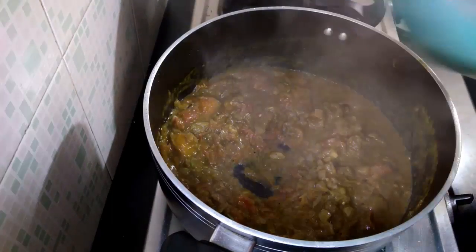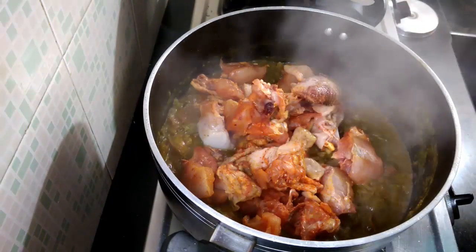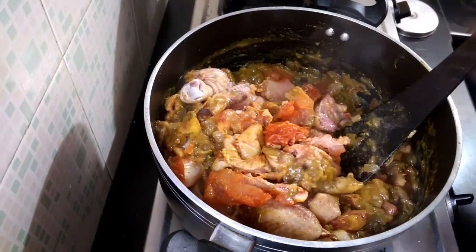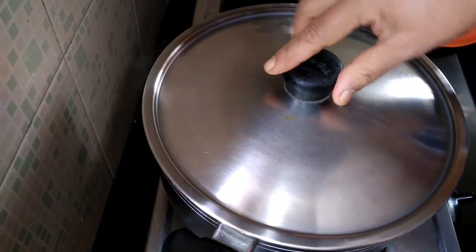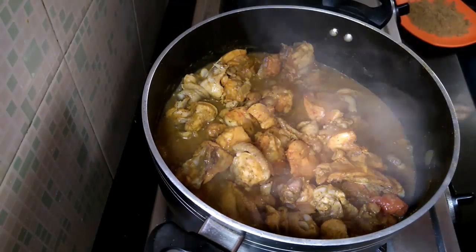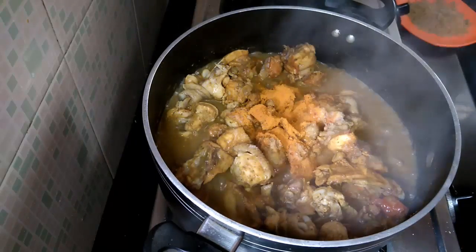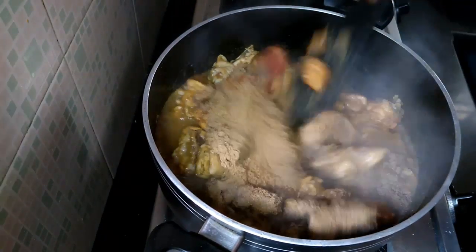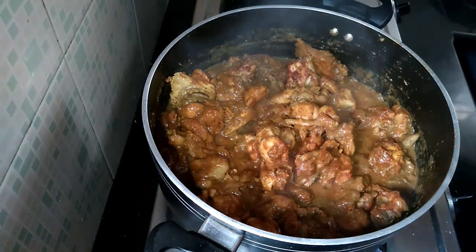Now add the marinated chicken. Cover and cook for another 5 minutes. You can see that the chicken has started cooking in its own juices. Add the turmeric powder, red chilli powder and the dry roasted spices.